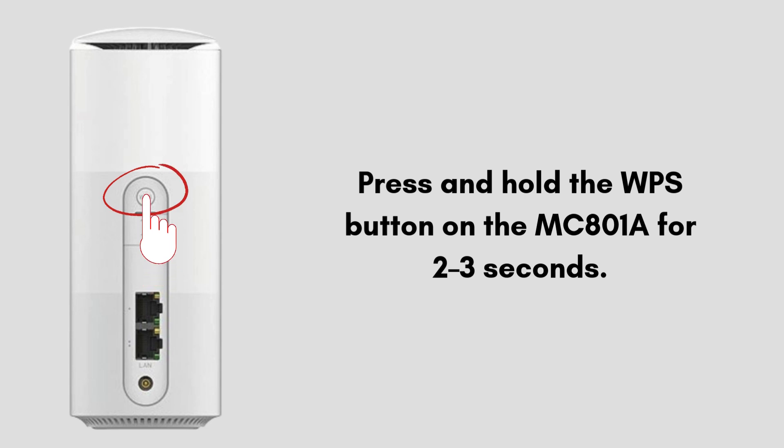Press and hold the WPS button on the MC801A for 2-3 seconds. The WPS LED, or the Wi-Fi LED, should start blinking — this means WPS is active and waiting.